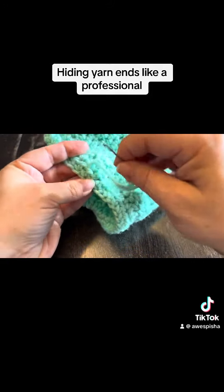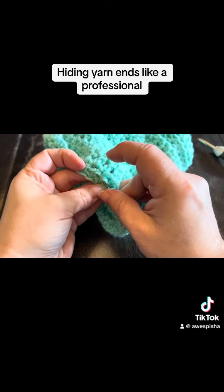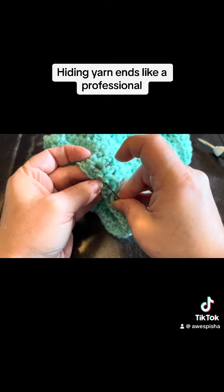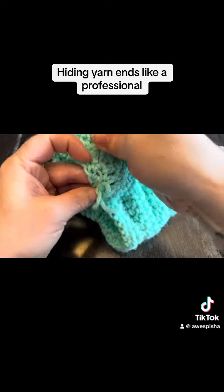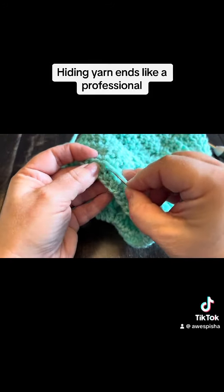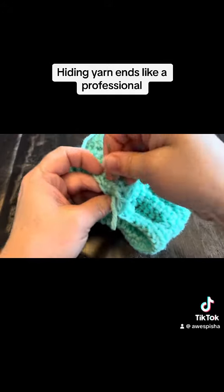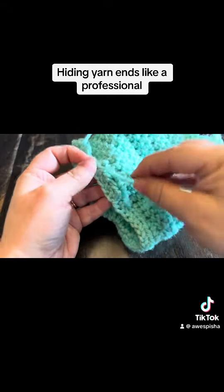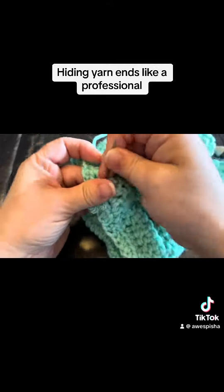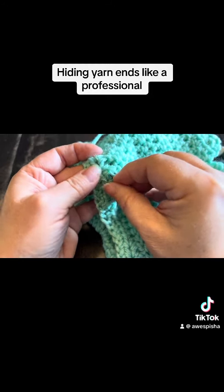Then what you're going to do is you're going to go just a bit behind where your working yarn is coming out and you're going to go past it as well. Again, you're only catching those back loops. And you're going to do that a few times. This is called a back stitch — I used it all the time when I did cross-stitching. And it just makes it so that your yarn or your thread is nice and anchored, but you don't have to tie a whole bunch of knots.